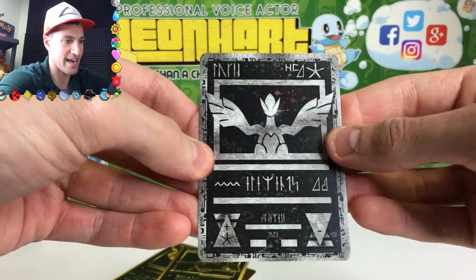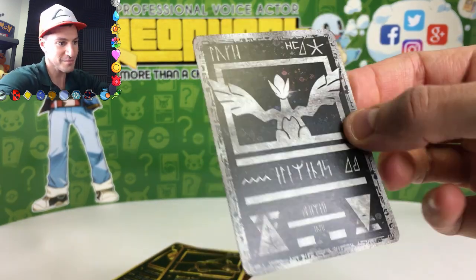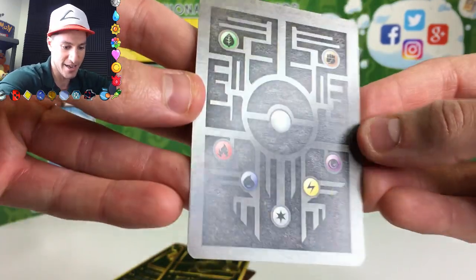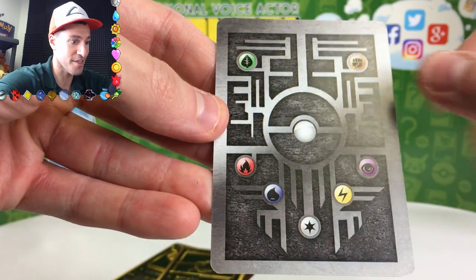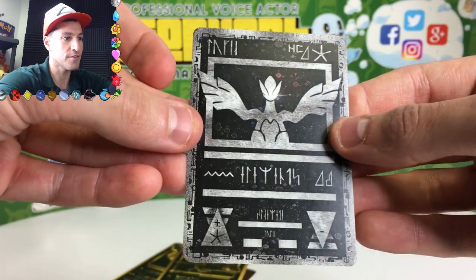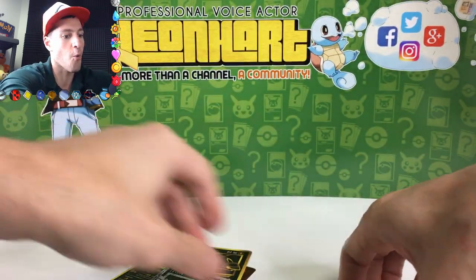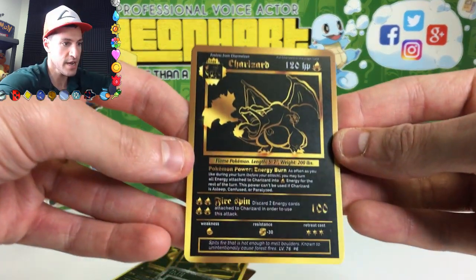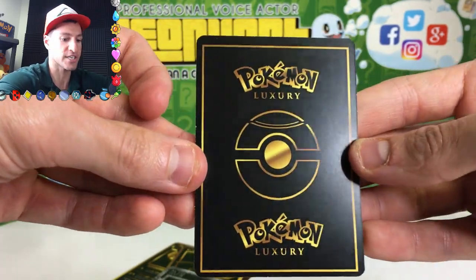Look at that — it's kind of like the Ancient Mew, but the Ancient Lugia, I'm guessing. Oh, get ready for the back. Oh my gosh. That's legit, ladies and gentlemen. Just like the Ancient Mew card, we have an Ancient Lugia. That is awesome. And then — oh wow. The Holy Grail itself. A base set Charizard. Pokemon Luxury.